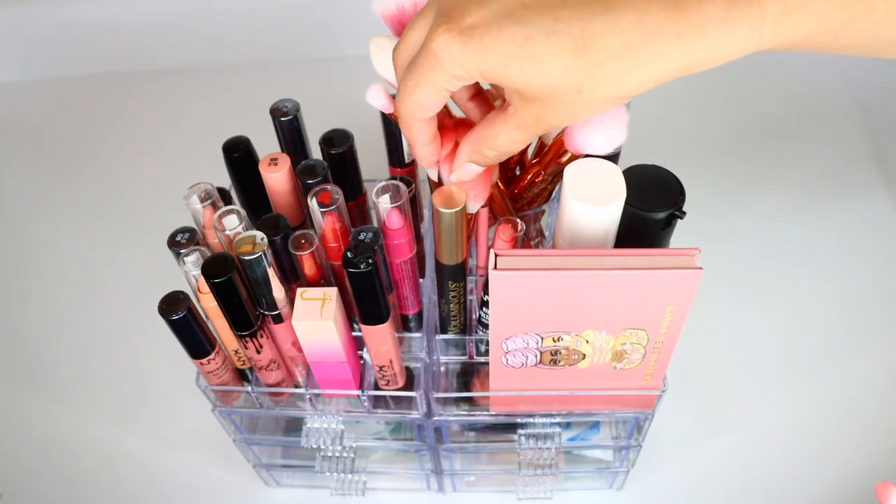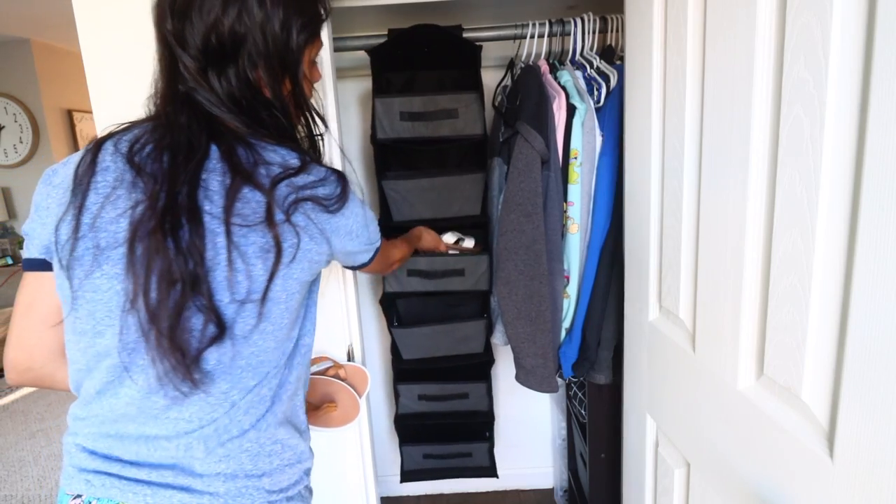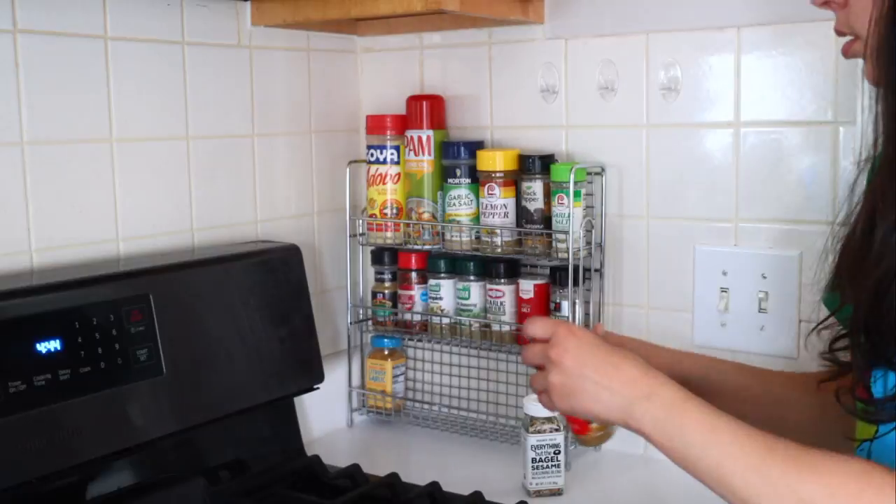Welcome back to the channel. Today I have some organizing DIYs, hacks, and ideas to share using Dollar Tree products and what I'm calling bonus items — things you can still get relatively cheap at other stores. A lot of times at Dollar Tree you can't find the same thing you see in videos.